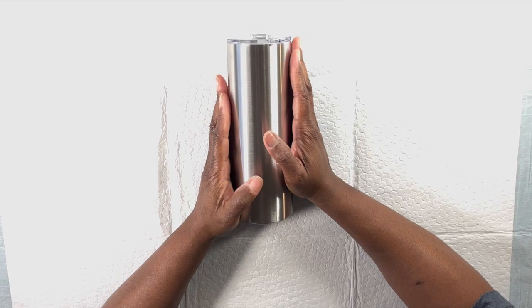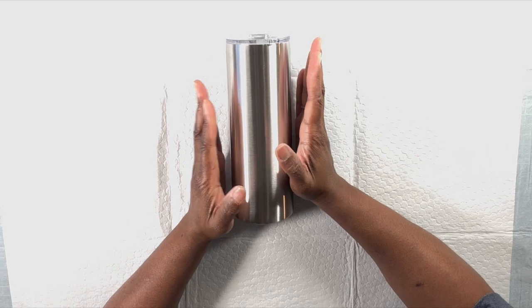Happy New Year! I know I'm behind the curve on that, but I can't let it go unsaid. Welcome back to my channel! To kick off 2024, I thought I would do a new beginner tumbler tutorial video to highlight some of the new processes I use in my tumbler making, and give new tumbler makers some fresh ideas and insight. I really hope this video is helpful — let's get into it!